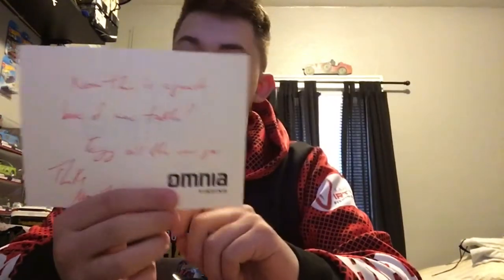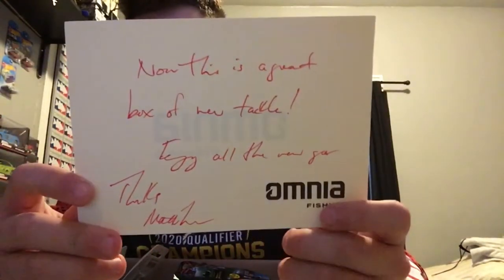They actually sent a card — something about new tackle — and it's signed 'Thanks, Noah,' so thank you to Noah over at Omnia for packing this up and writing the card. They also threw in a free Omnia sticker, which I'll add to my collection.